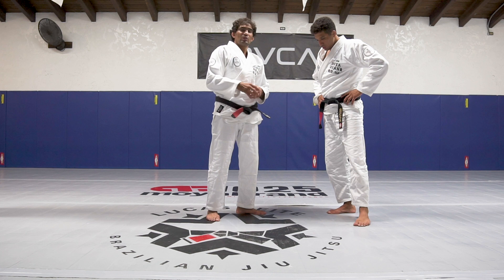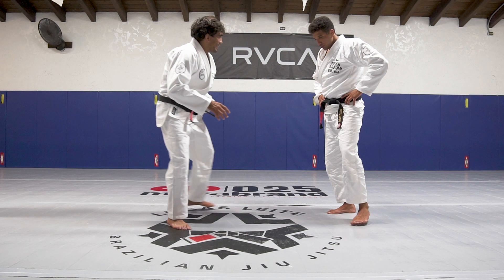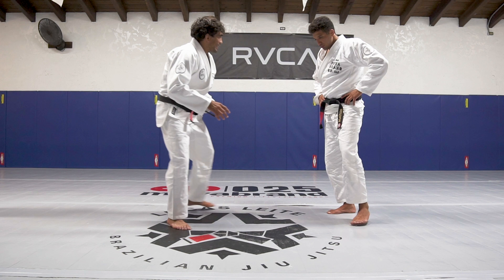Pull to the half guard, start from the top. So I have a couple different options here, but I'm going to show one that I really like to do. Let's say first, shake the hands - I have to have like a wrestling base, a good base.